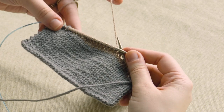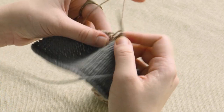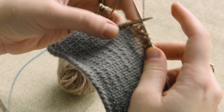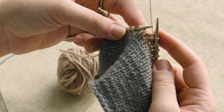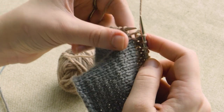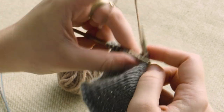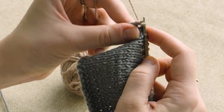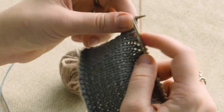On right side rows, you'll work until you encounter a twin stitch. Then you're simply just going to knit the two loops of that twin stitch together — so that's the lifted stitch and its original stitch — just knit both of these together as a regular knit two together. Then you'll keep going, and when you reach the next one, you work it again as a knit two together. So that's those two twin stitches resolved.